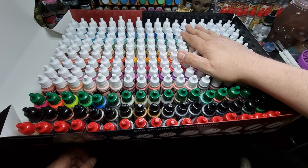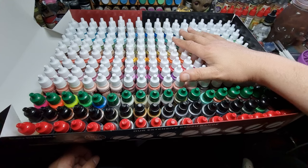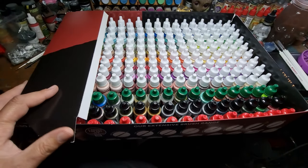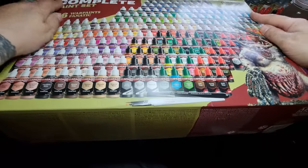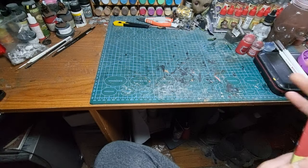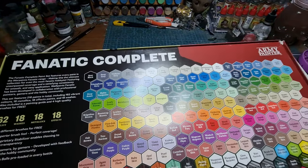Thank you Army Painter — we love you. I hope these are going to make me as happy as the last range. Big fan of the last range once you get used to them. Let's put the lid on and see what's on the back of the box. Thank you Gryphon Beasts for ordering this for me — they do stock Army Paints, so check out their website.